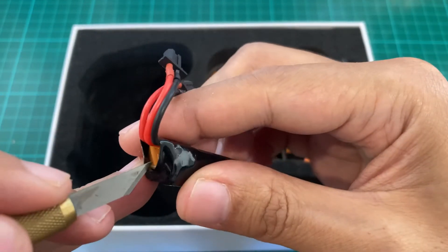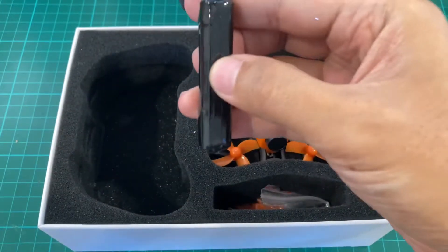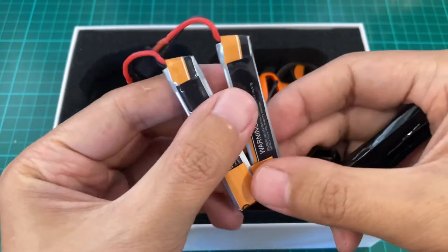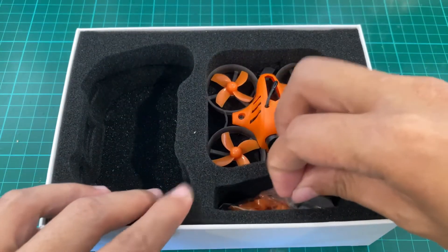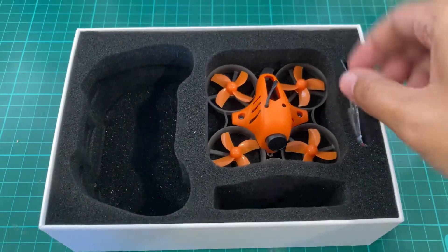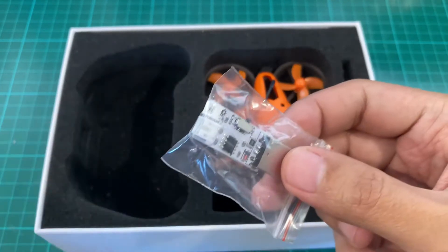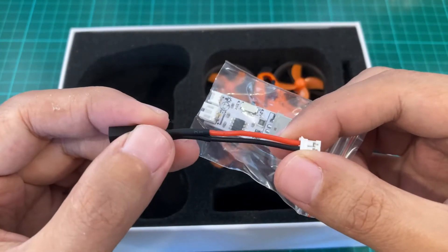Let's just open this. So we have two extra batteries, and then spare propellers, and a USB charger. It uses JSDPH, and that's why you will need this adapter for charging the batteries.